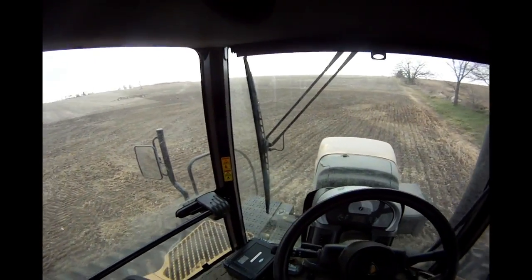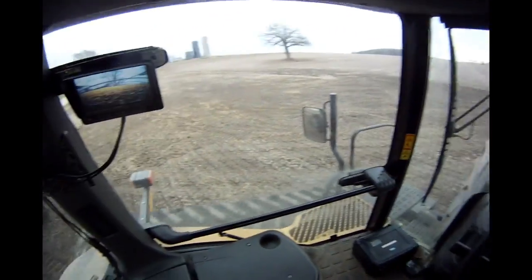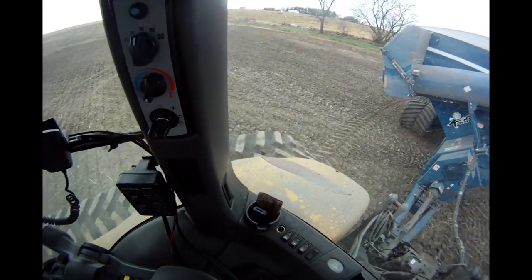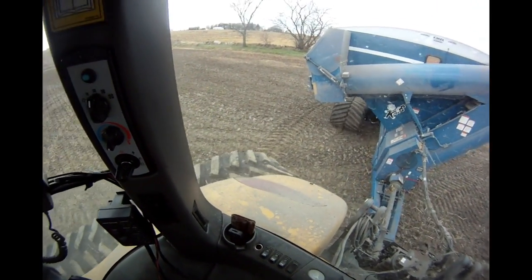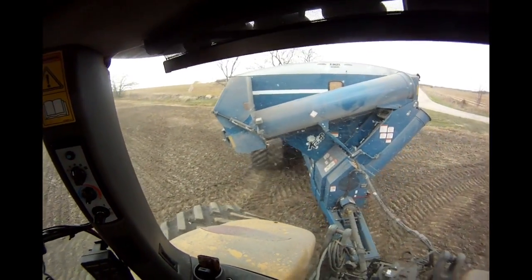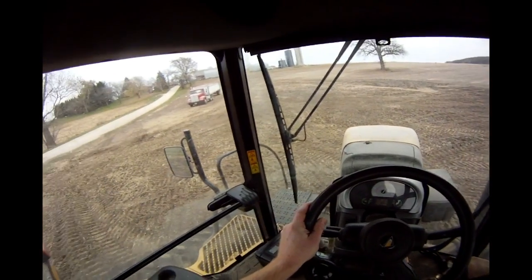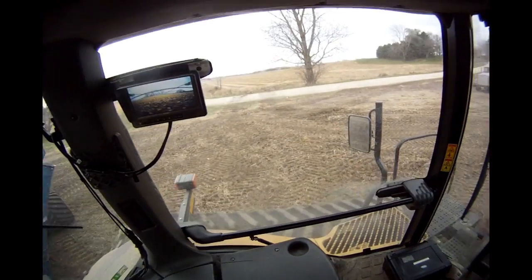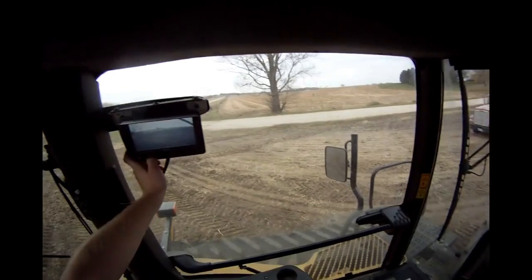Maybe I'll just turn around — I think that'll be better. I'll take kind of a wide turn; I know how to do it, I just don't know exactly the terms for everything. We try to keep compaction down — that's not always something you can do, but if I can I try to minimize my driving around.